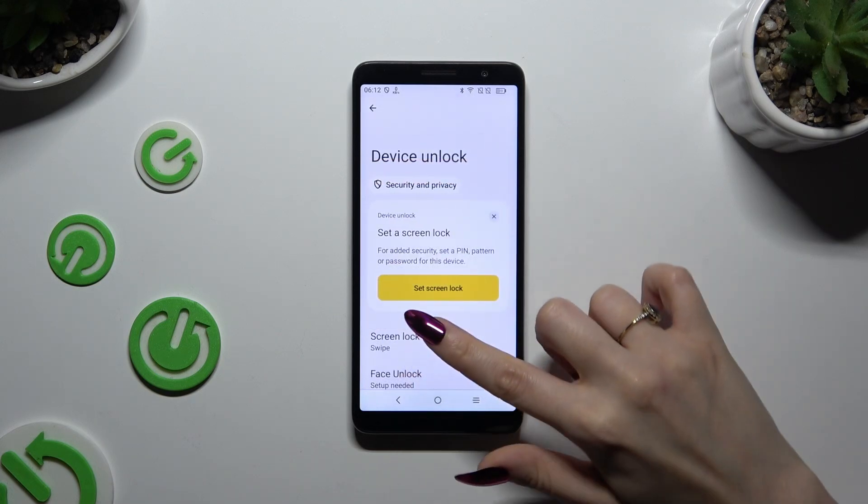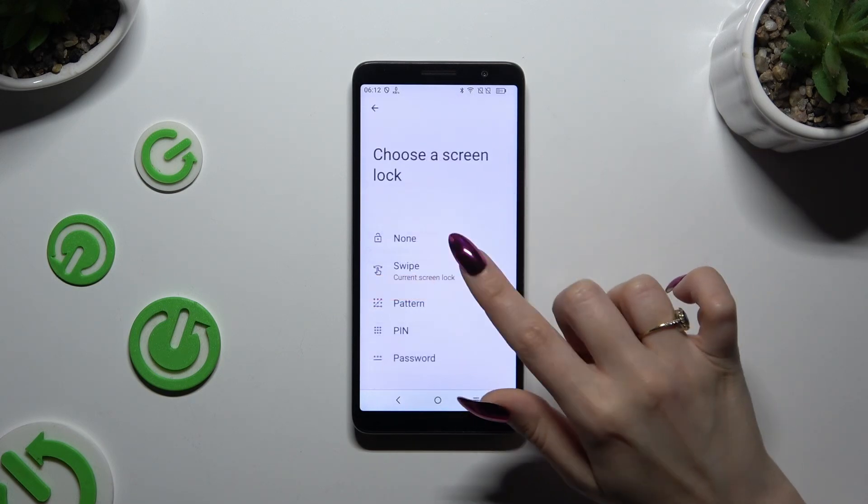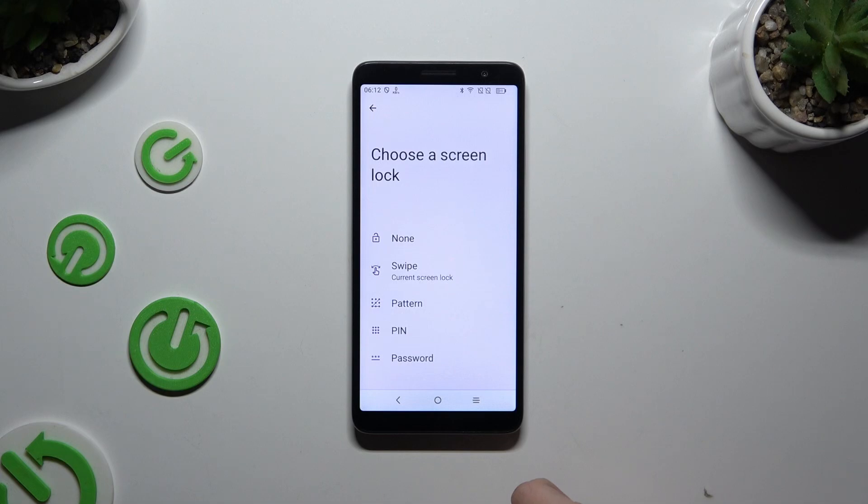Now select Screen Lock and tap on the best option for you: Pattern, PIN, or Password.